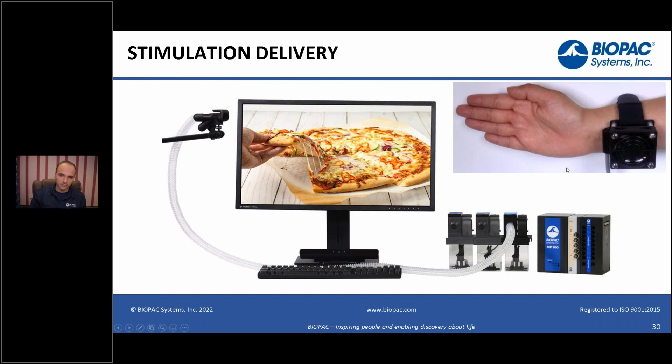We also have electrical stimulation and thermal stimulation. For example, with the thermal stimulator, imagine looking at a cold object and then feeling a colder temperature on your hand, or looking at something hot and getting a different kind of feedback. Many options exist because of the high level of integration we have achieved between all these different components.